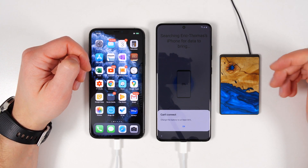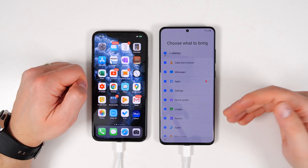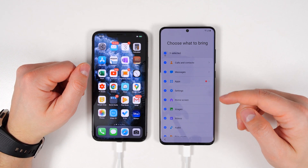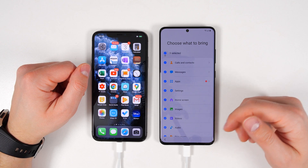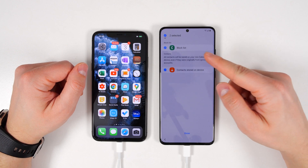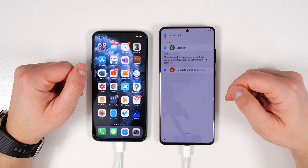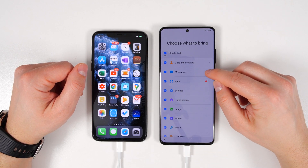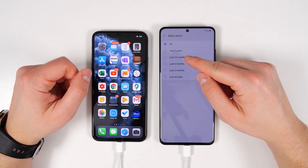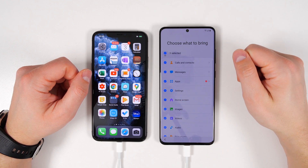If you don't want to wait for your S20 Ultra to charge, you can just skip this step for now and then transfer all of the data later. Once your S20 Ultra is charged to at least 80% and you connect it back to your iPhone 11 Pro Max, you'll get to a screen where you can actually select what you want to transfer. If you tap the arrows on the side, you get more options. For messages, I can choose to transfer all messages, last two years, last 12 months, six months, three months, or just the last 30 days. I only want the last 30 days, so I'm going to check that.